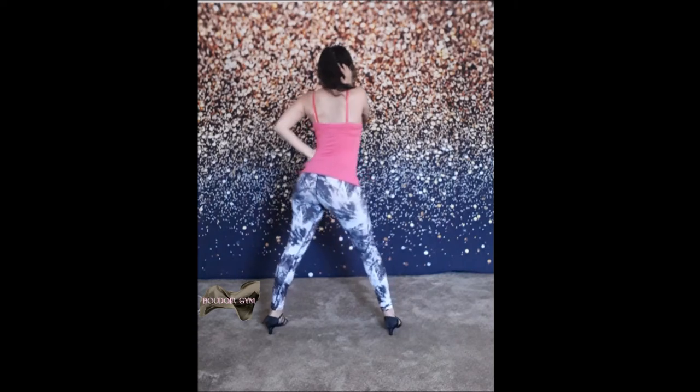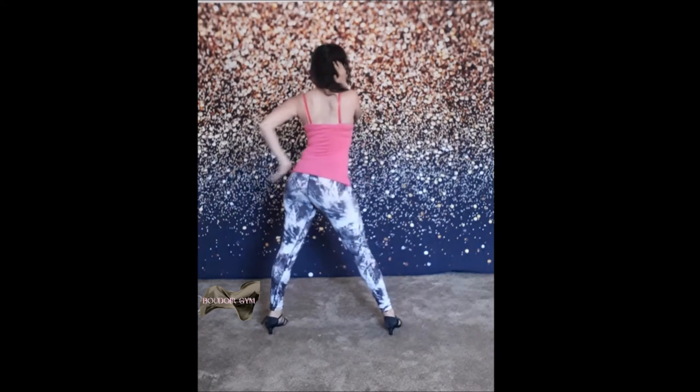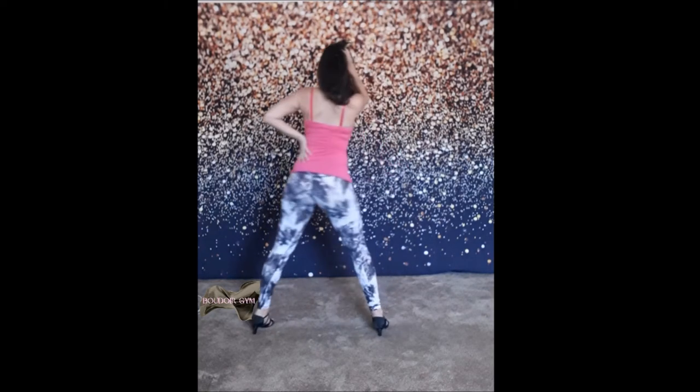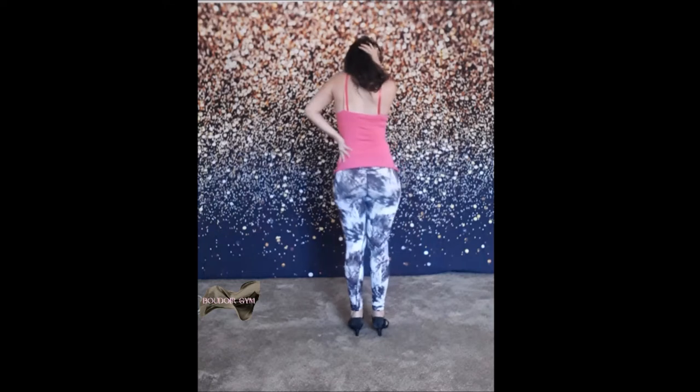Brush your hair. And then as you bring it back, lift up your heel and brush your hair again. So: step out, brush, and then brush, step back.